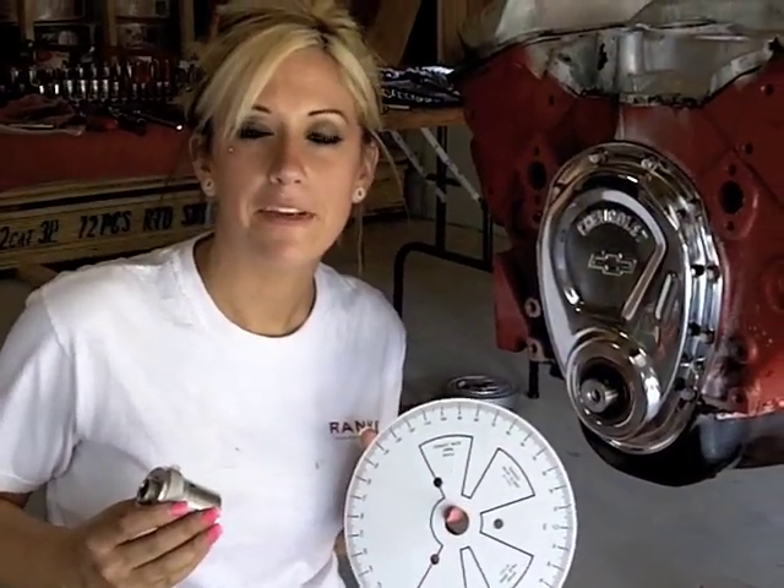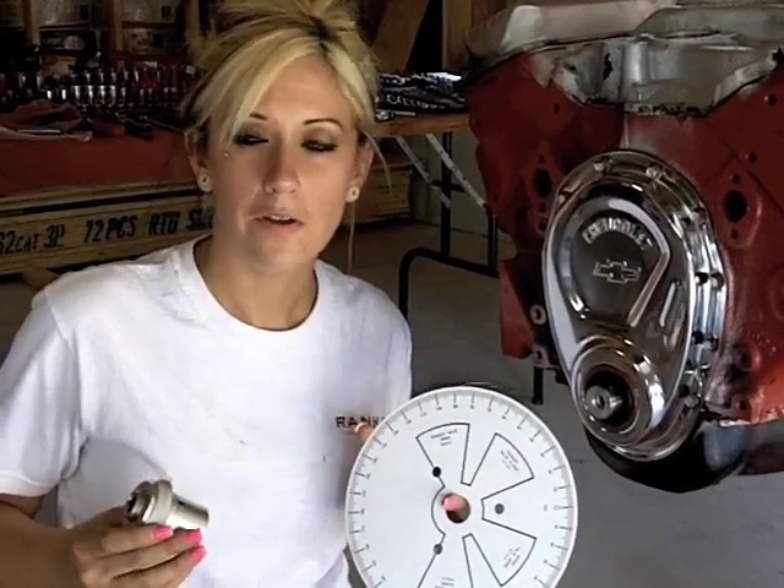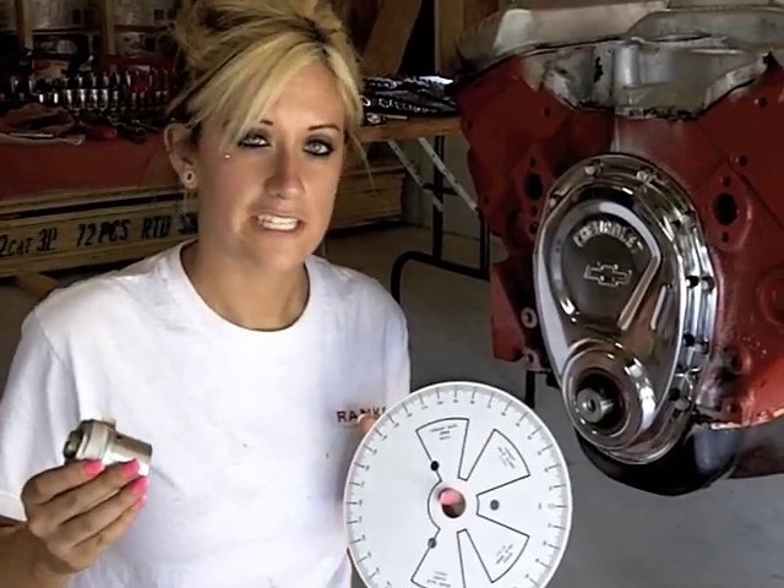Hey guys, it's Stephanie. Today we're going to be installing the degree wheel with the professional crankshaft turning socket.